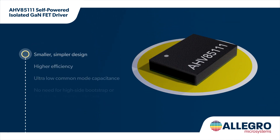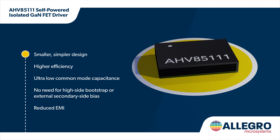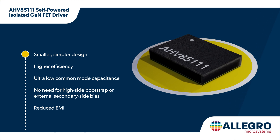The AHV85111 Power Through technology results in a smaller and simpler design with 50% fewer components, as there is no need for high-side bootstrap circuits nor the external secondary-side bias. It also reduces EMI for a simpler filter design.